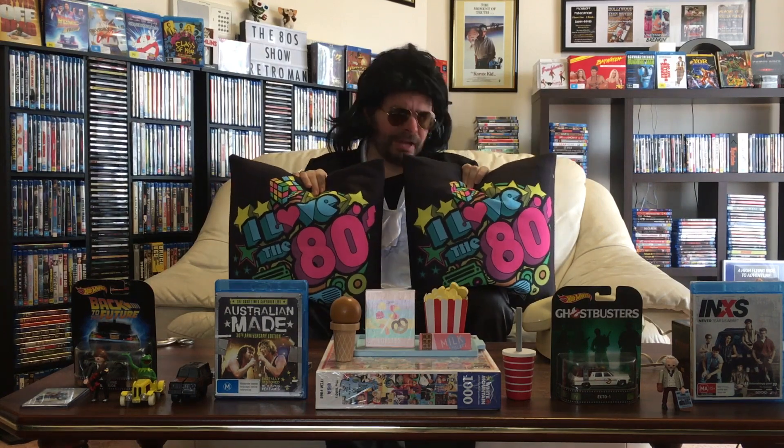I now have two fantastic 80s pillows! I actually purchased these from a place called Redbubble — check them out if you'd like. Now what I'm going to do is get rid of these old ones off the retro couch and replace them.